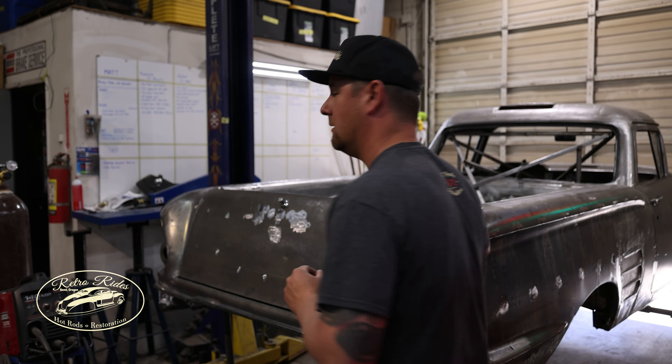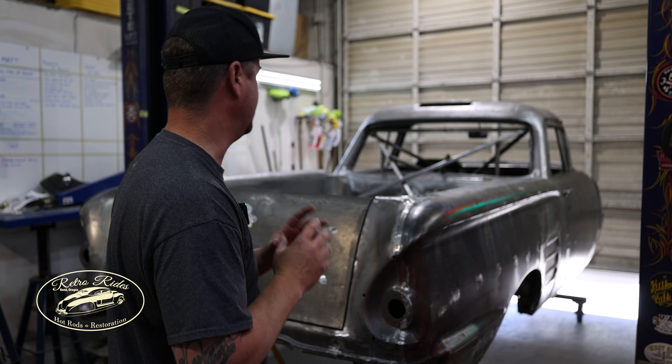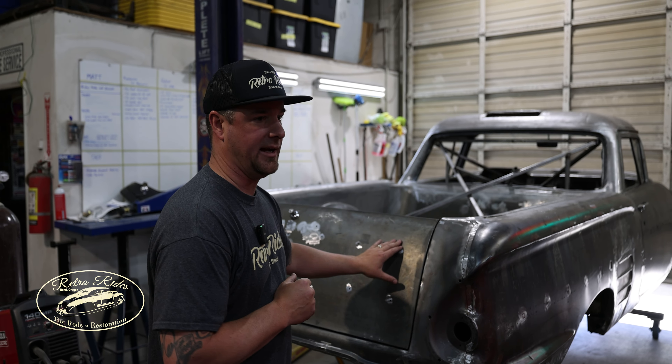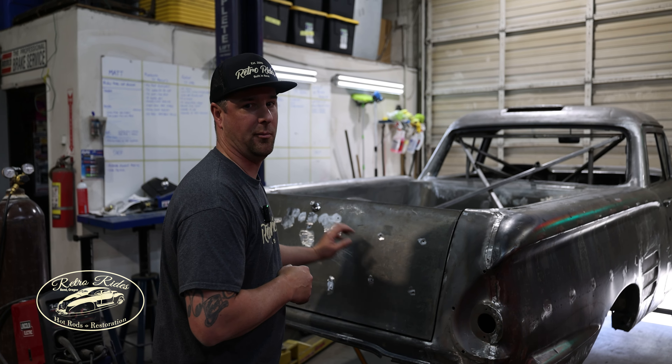We got Steve's El Camino — we haven't done a full update on this one in a while. Basically just fitting stuff: we got all the garnish moldings cut and modified, fit for the inside, and then in the back we got the Nomad stripes — the sergeant stripes — on there, and then also the emblem for the back.